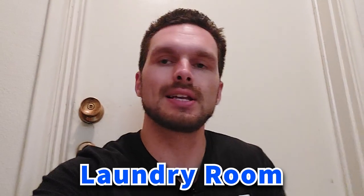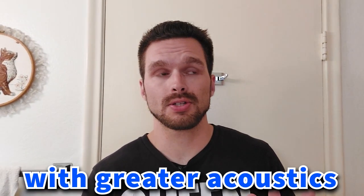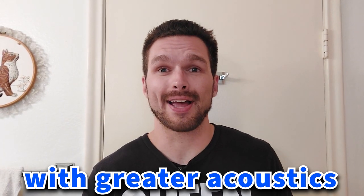Right now I am sitting right next to our dryer. Do you hear a little bit of the dryer as I'm speaking wearing this microphone, or does my voice still sound pretty clear? And now I am in my bathroom where the acoustics are much greater than any other room of the house. To sit in solemn silence in a dull, dark dock and a pestilential prison with a lifelong lock.